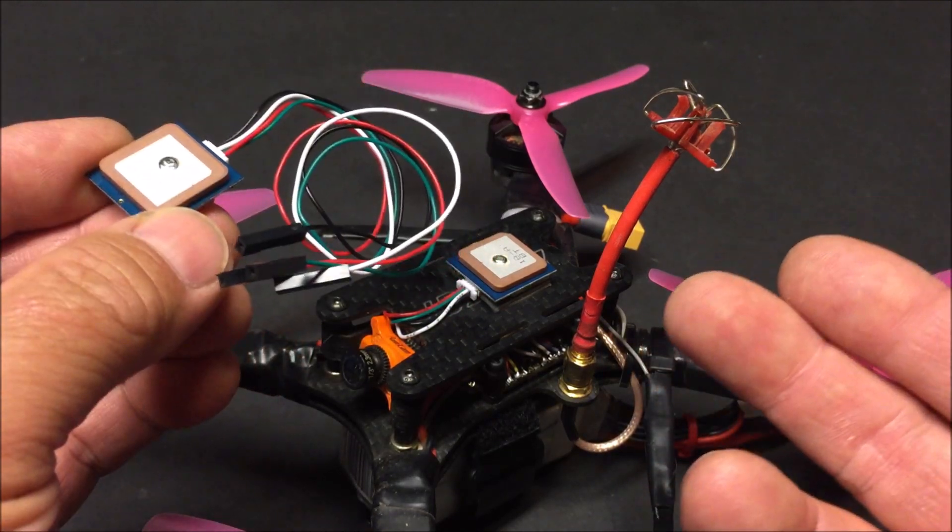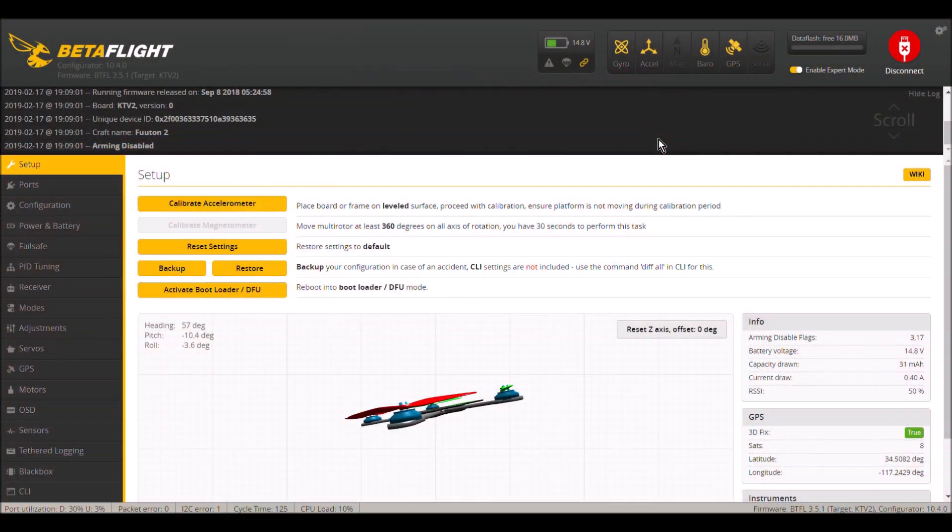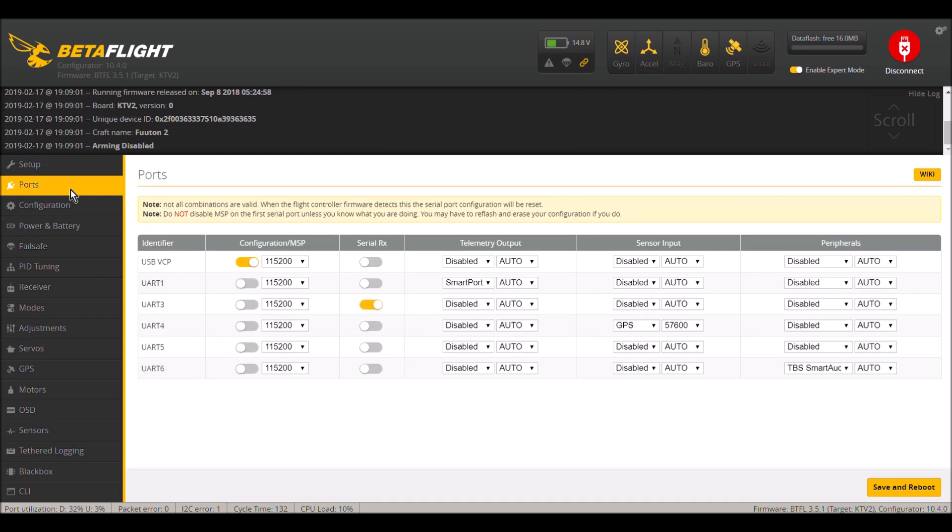Here we are in Betaflight in the Setup tab. As you can see, I have the barometer marker lit up as well as the GPS marker lit up because I've turned those on previously. On the right we have a GPS box and it is indicating in green 'true' on the 3D fix. Prior to being true with green, it was false and in red, so it acquired all of the necessary GPS to lock itself in. I have my GPS set to six for the minimum required satellites.